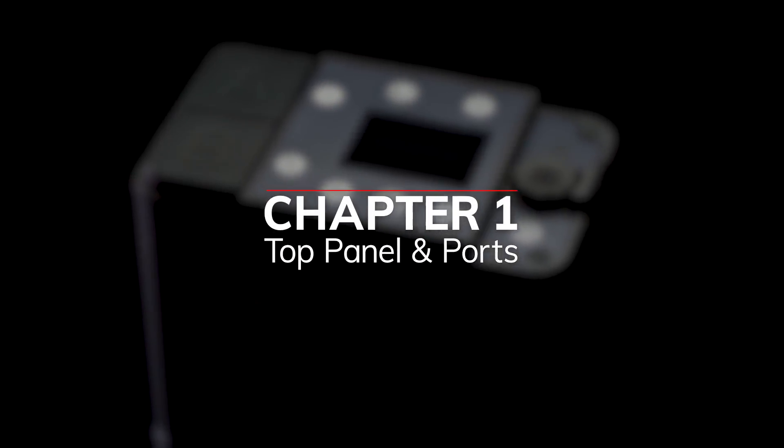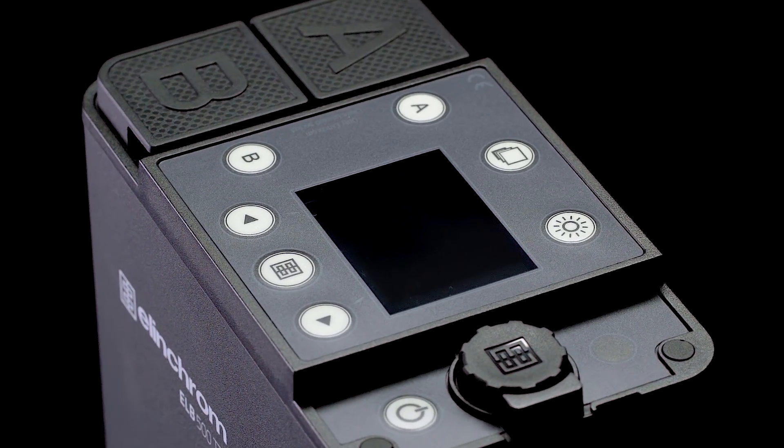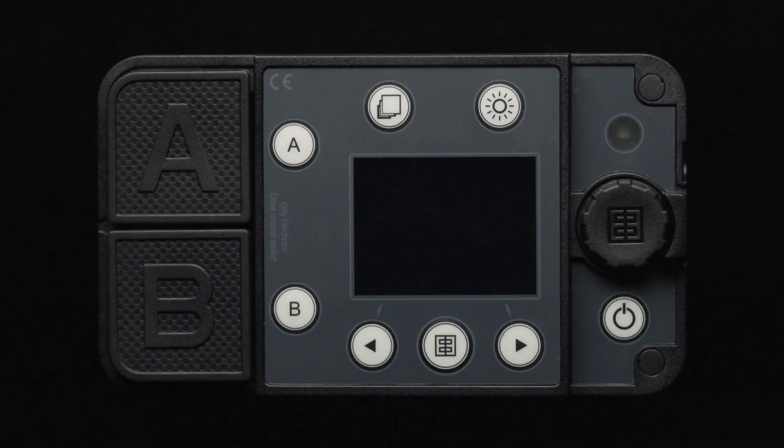Let's get familiar with the unit. On the top control panel, you will find all your dials and buttons. Starting on the left-hand side, you will find outputs A and B with covers, each with an associated on-off button. On the top of the panel, you will find the menu and modeling lamp buttons. On the bottom, you will find the minus one f-stop and plus one f-stop buttons with an Elinchrom branded test button between them.